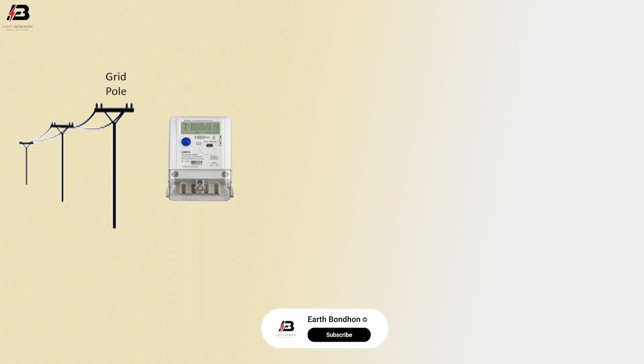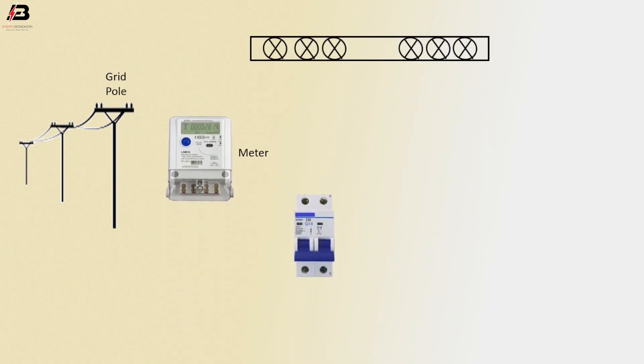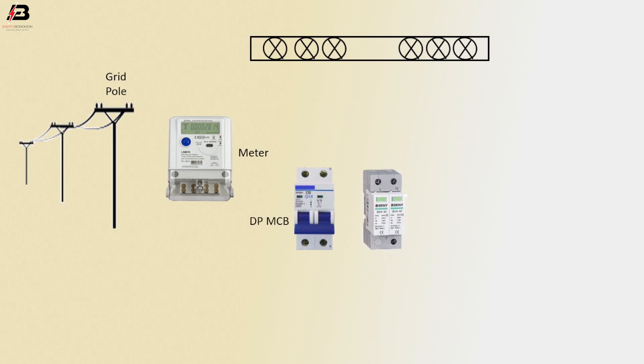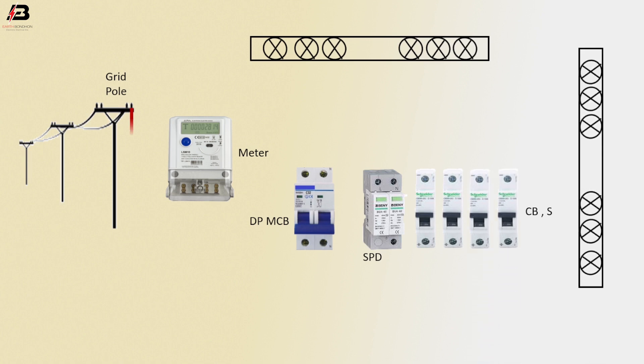Let's start. Grid pole, single phase, energy meter, neutral bar, double pole MCB, source protection device, four circuit breakers, acting bar. Phase connection from grid to connect energy meter. Phase connection from energy meter to connect double pole MCB.